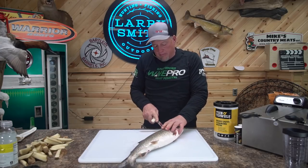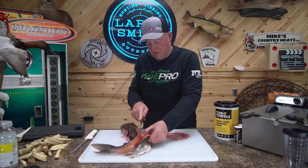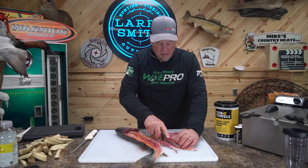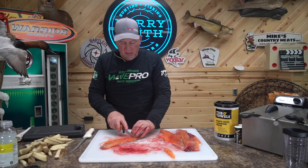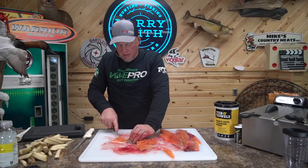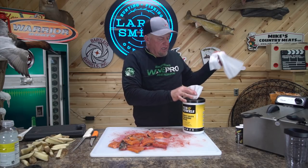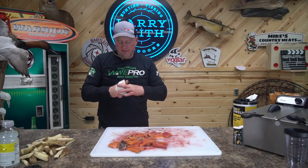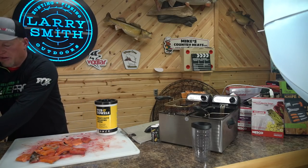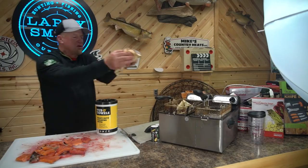Cutting them like you would any other fish, going around that rib cage. Look how orange that meat is out of this fish. What I'm going to do is just chunk them up. I'm actually going to leave the skin on them, and we're going to flour them up real quick with some breading. Got the fish all chunked up here. Deep fryer should be ready to rock and roll.